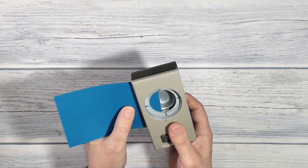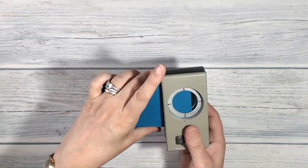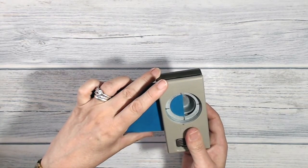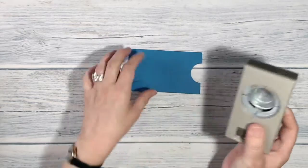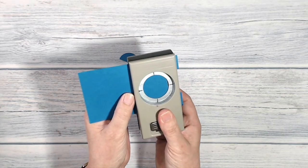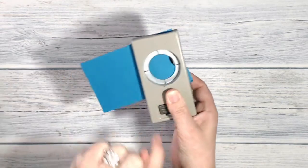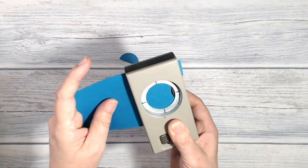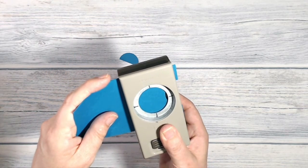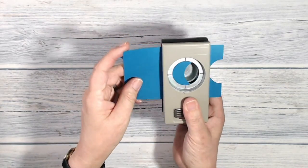I've got my one and three-eighths inch circle punch and I'm going to make some waves. I'm going to start by cutting out a half circle along the end — pushing the punch in as far as it will go — and punch. Then I'm going to slide my card along until I've got just a tiny little sliver left in the corner, make sure the paper's in as far as it will go, and punch again.